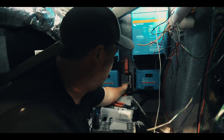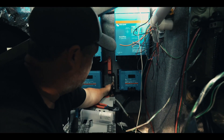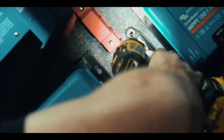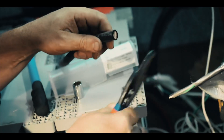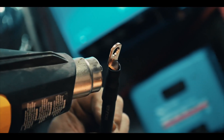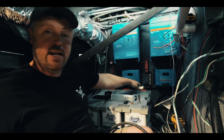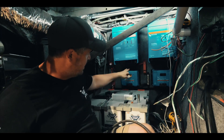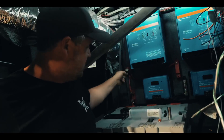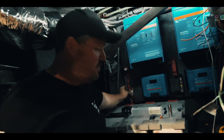I'm going to connect my negative bus bar here — I'm so tight on space with all this, trying to fit everything and keep it looking clean. Now that we have our negative bus bar connected and our positive bus bar connected, we have our on-off switch in the off position. I'm going to go ahead and connect my 500 amp fuse into my fuse holder.